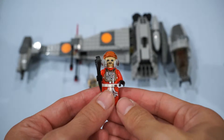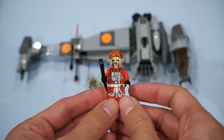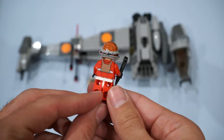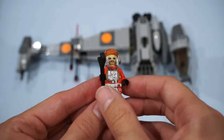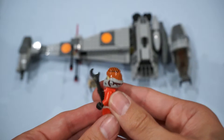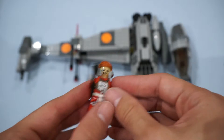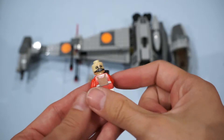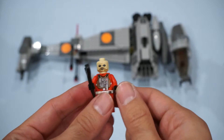Now that that is all done, let's take a look at the minifigures. We've got Ten-Num here, with a very nice print on the front and back of the body, and some nice print on the legs. He comes with a wrench, and his helmet also has a very nice print that runs all the way along it. He also has a reversible head with his pilot's mask or a gas mask.